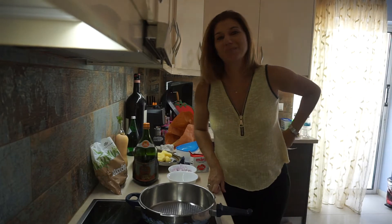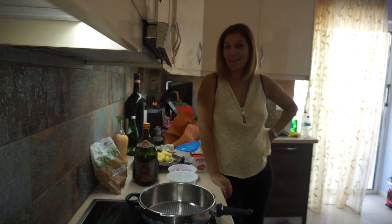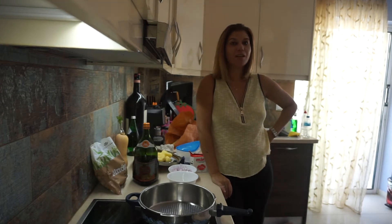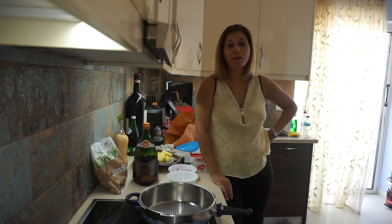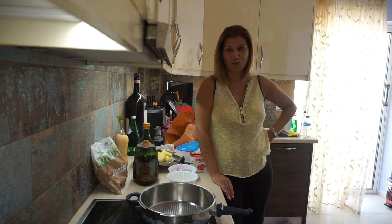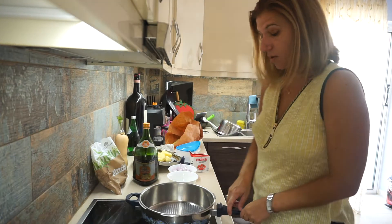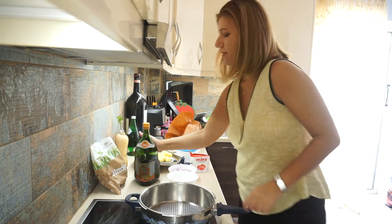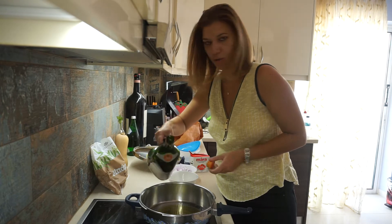Hello, welcome to Greek Cooking by Katerina. Today I'm going to show you how we cook the okra. This is the traditional Greek lathera — it's oily food made with olive oil and tomato sauce. So this is what we're going to do: we're gonna turn the heat on and add some olive oil.